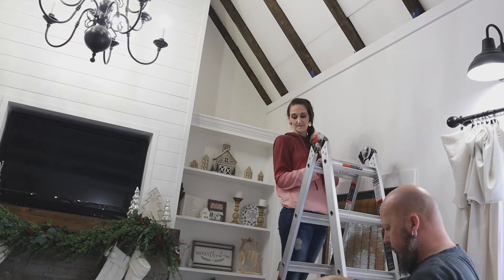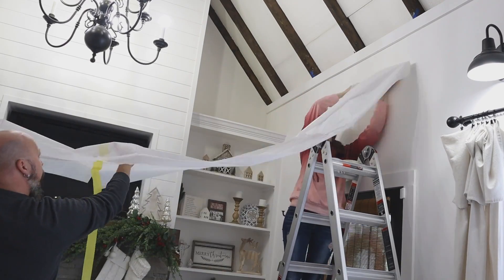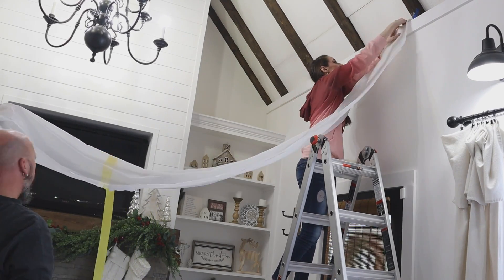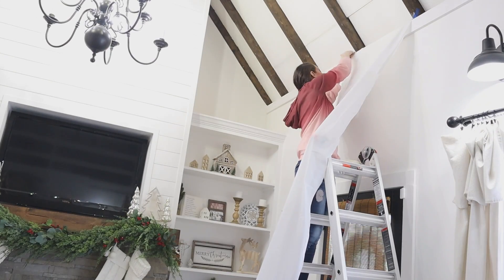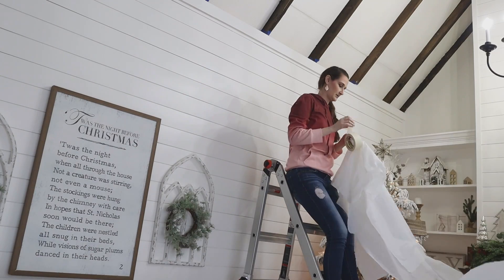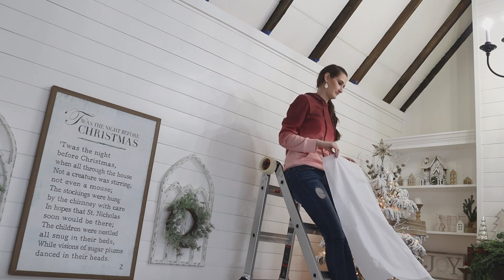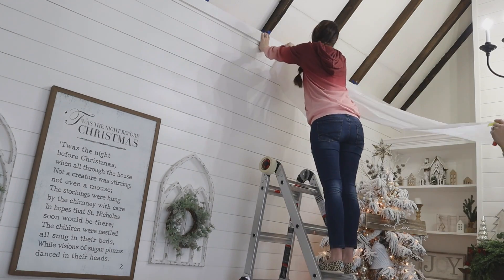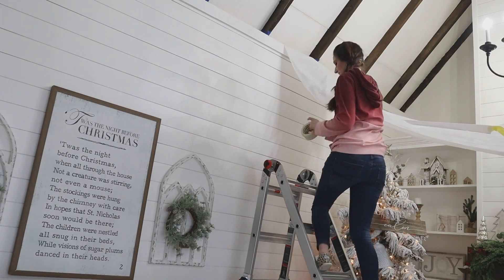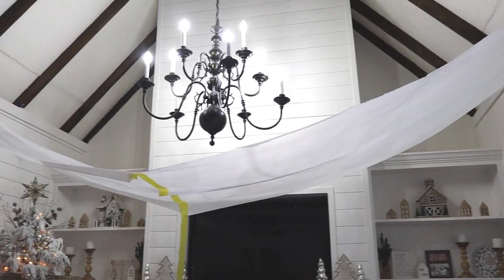Our ceilings are 10 foot tall out in my she shed, so we did have to get our ladder out — just be careful with this part. You're going to use your masking tape or painters tape to attach your tablecloths to the wall or the ceiling. We're using these tapes because they're a little bit low tack, so they don't damage the paint or finish on our walls. I'd suggest this being a two-person project: one person can stand in the middle and keep the seam right in the middle of your space while the other one hangs up the tablecloths.